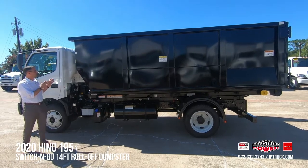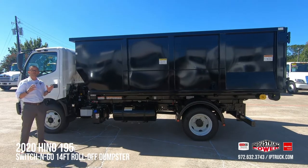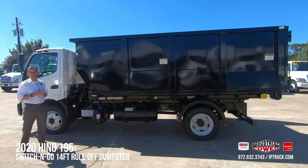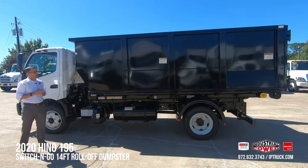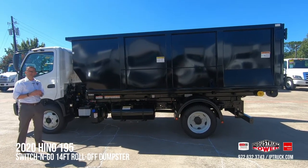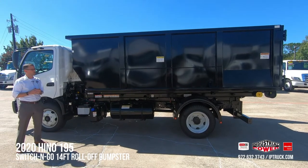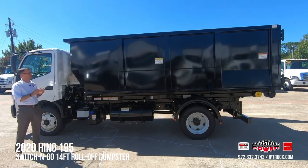Today we've got a 14-foot roll-off dumpster on this truck and this is one of our most popular configurations. We sell this truck into home renovation, construction cleanup, roofing, and any type of junk removal vocation. This body is perfect.